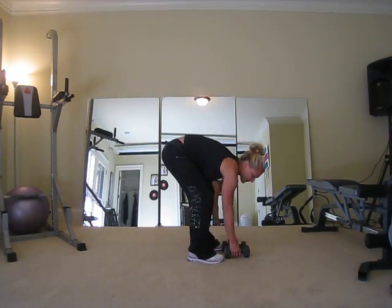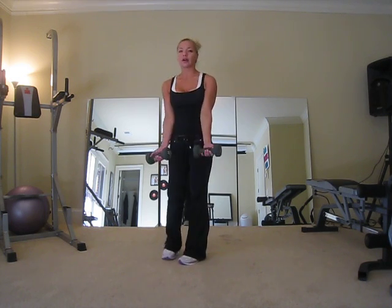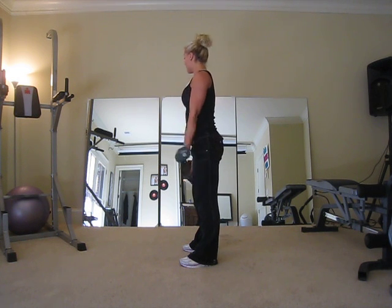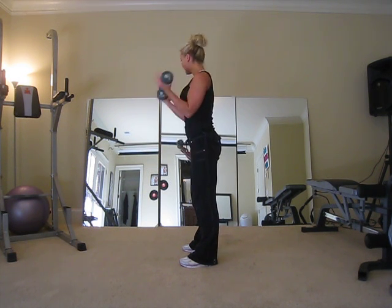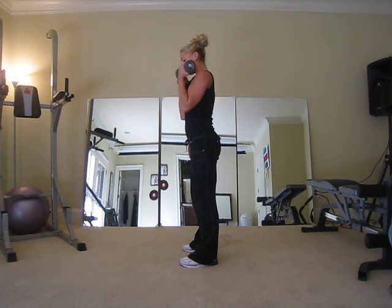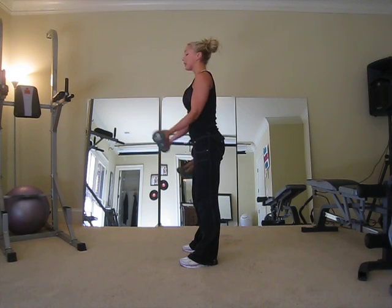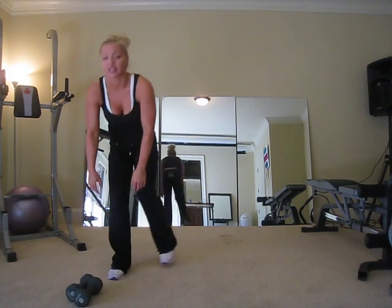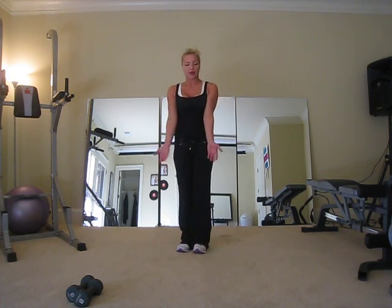Next muscle group — let's stick with the same weights for bicep curls. Just a regular bicep curl down the middle. Bring your elbows forward a little bit, curl up and squeeze the bicep, get that good stretch. Abs tight, same strong stance, breathe out when you go up. We want long lean muscles — that's what I'm going for with the Arnold. That's your upper body: chest push-ups, back bent over row, shoulders dumbbell shoulder press, triceps kickback, biceps curls. Do that two more times for three sets.